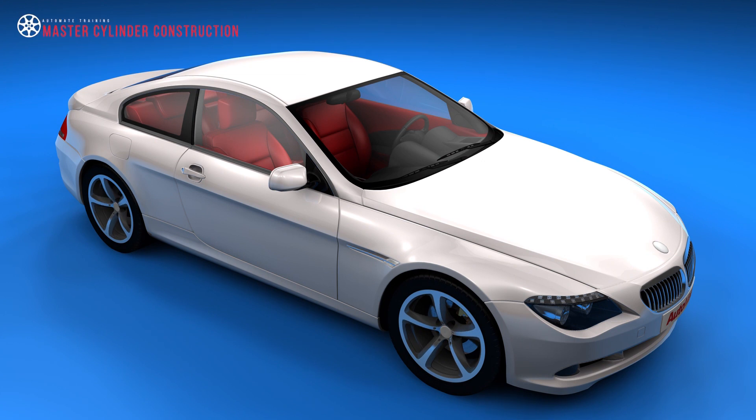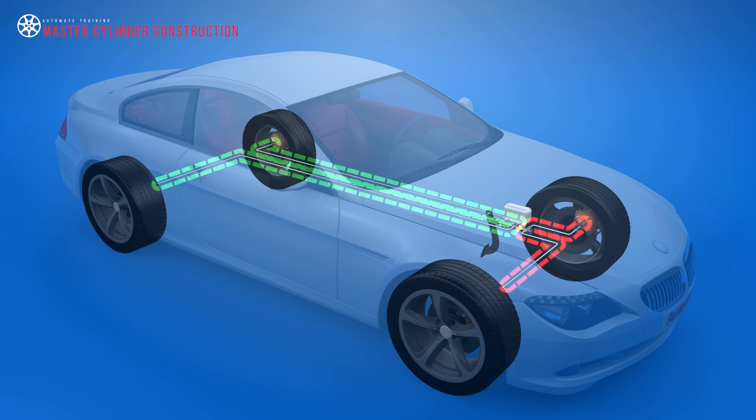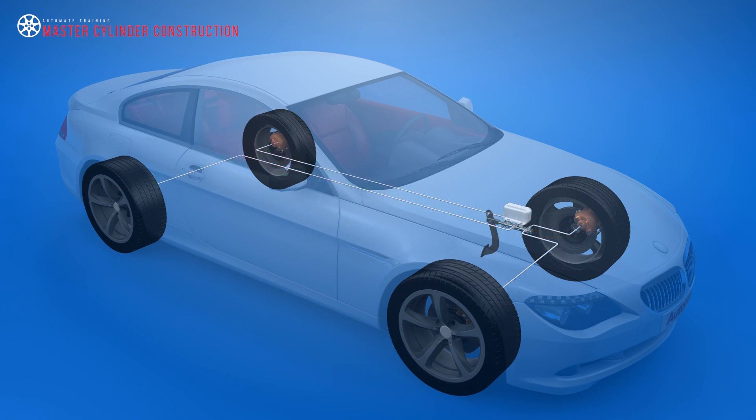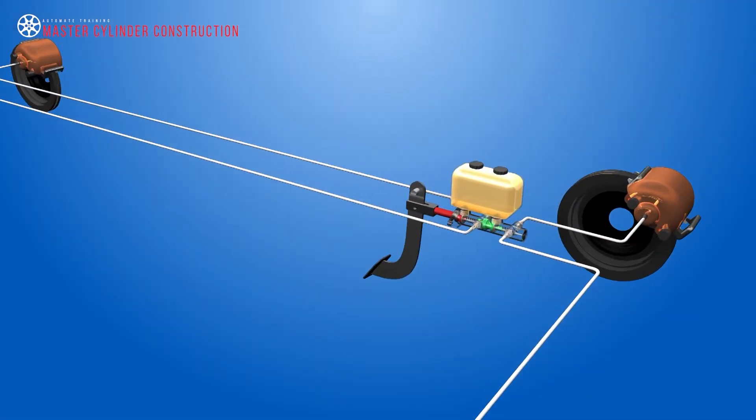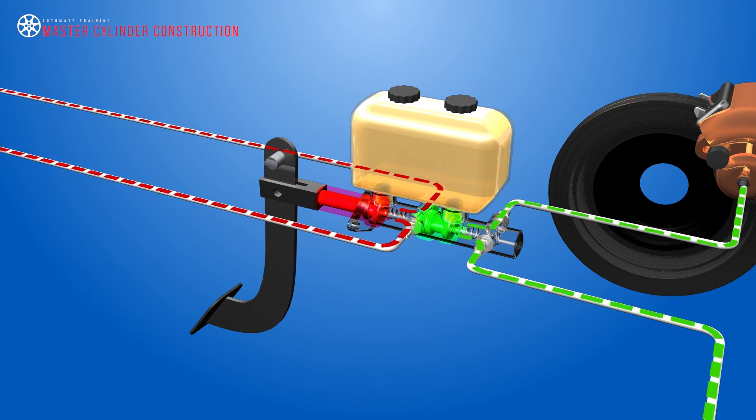Since the mid-1960s, federal laws require that all cars must operate a dual brake system. So, if one system fails, the other would provide enough force to safely stop the vehicle. To achieve this, the tandem master cylinder was introduced with two separate pistons, each applying hydraulic pressure to two wheels.